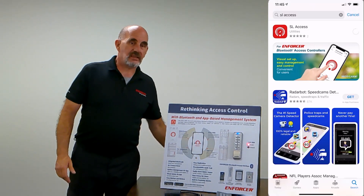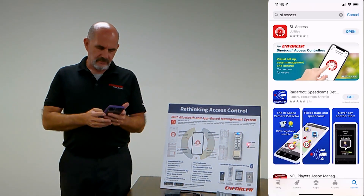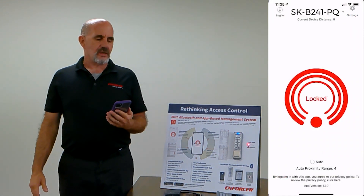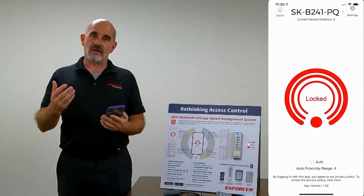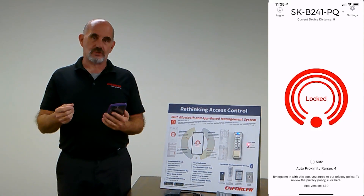Once you have it downloaded, click the icon to start it. At that point you'll be on the main screen. In the upper left-hand corner is login. The login is admin, all uppercase, and the default admin password is 12345.